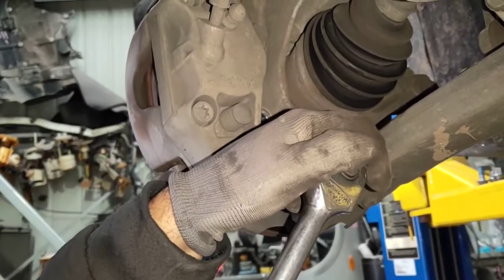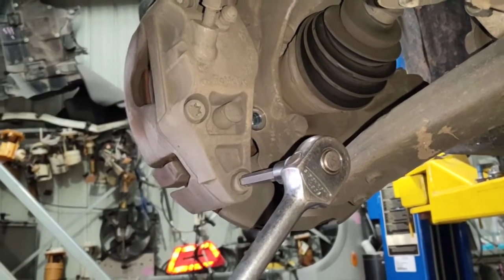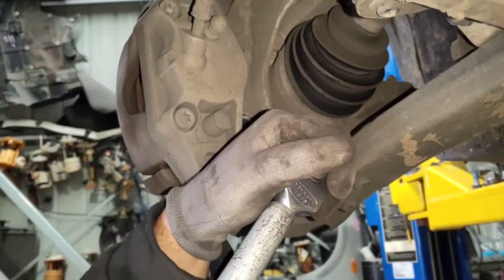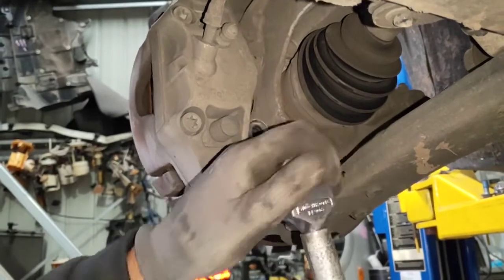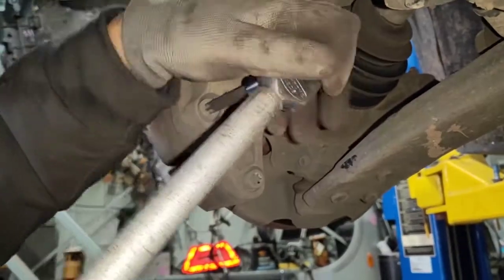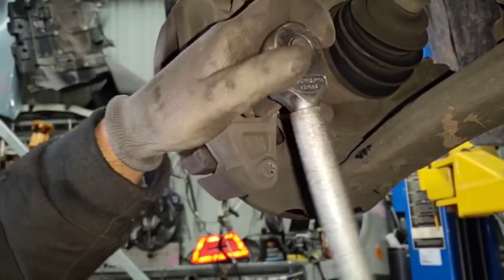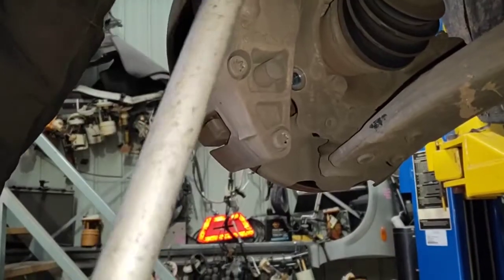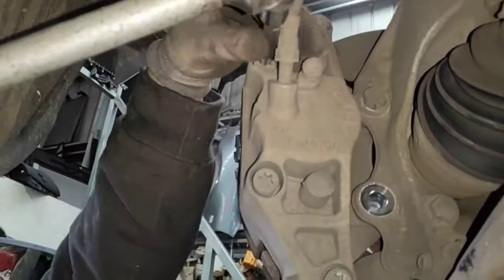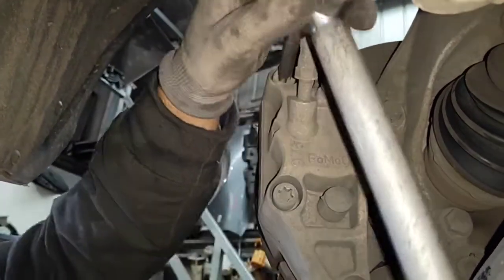Using a T50 Torx there will be four screws holding the piston of the caliper into the caliper housing and we loosen these with the breaker bar. There are four of them — two short ones in the middle and two long ones. Loosen all of them with the breaker bar.